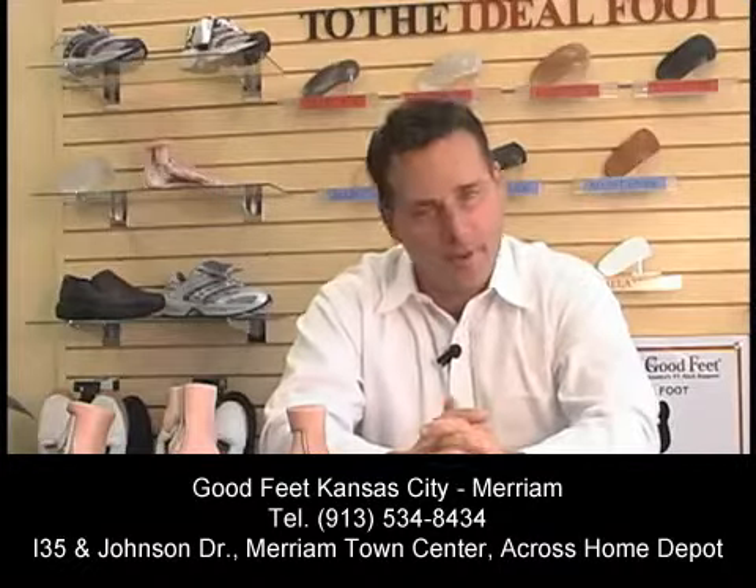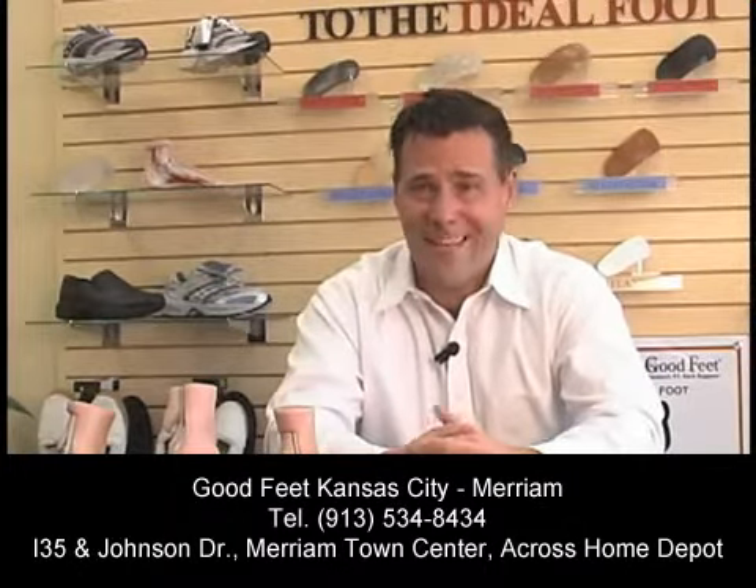Hi, I'm Dean Hant with Goodfeet, your arch support store, here to answer the question: do arch supports really work? Yes, they do. Goodfeet has been around since 1992, and we wouldn't be in business this long if the Goodfeet arch supports didn't work.